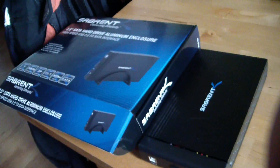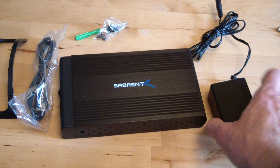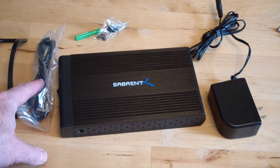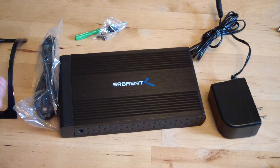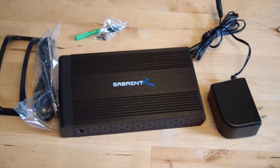So let's see what's in this box. We get a power supply, hard drive enclosure, and a USB 2 cord. There are USB 3 versions — if you have USB 3 you can go with that. Also a little stand, some screws, and a screwdriver.